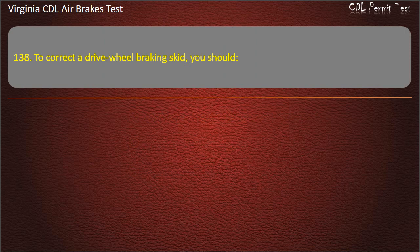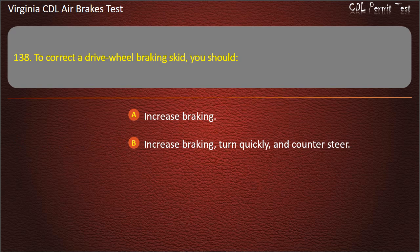Question 138. To correct a drive-wheel braking skid, you should: Increase braking; Increase braking, turn quickly, and counter-steer; Stop braking, turn quickly, and counter-steer. Answer: Stop braking, turn quickly, and counter-steer.